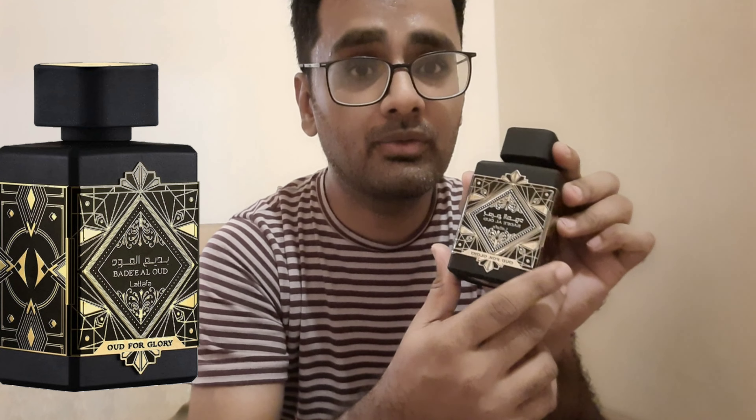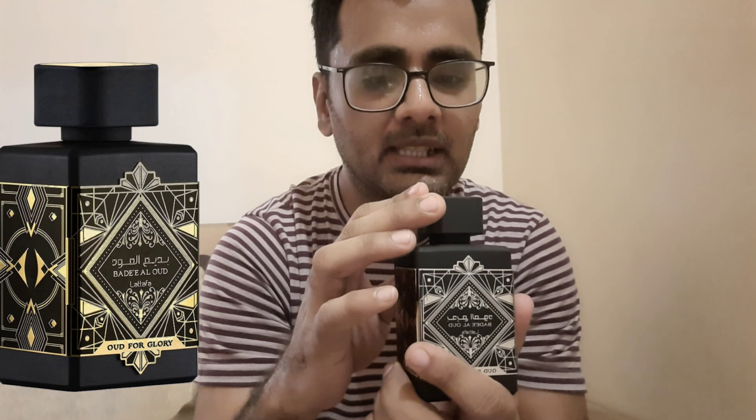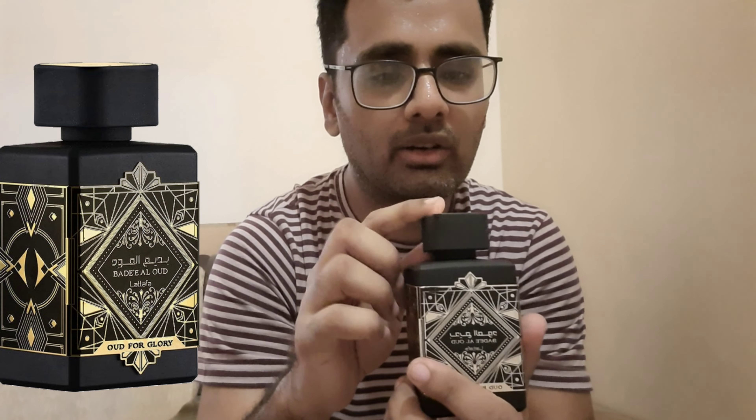This one is considered a dupe or clone of Initio Oud for Greatness. I have never tested that one, but this one is very unique. It smells like a burnt sugar — not very thick or syrupy burnt sugar, but sugar that is just starting to burn, with some drops of pink rose and saffron.